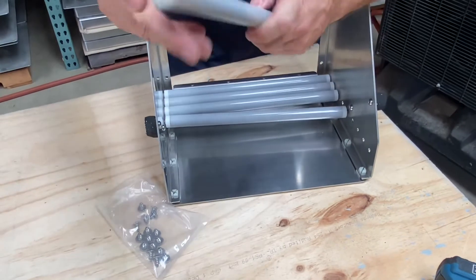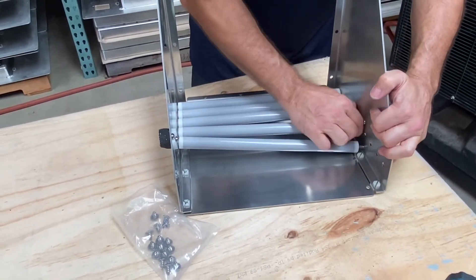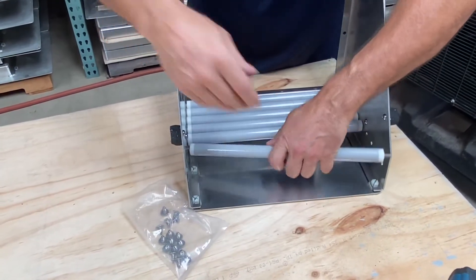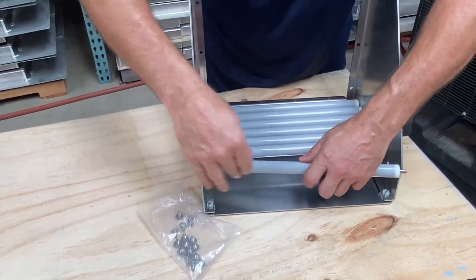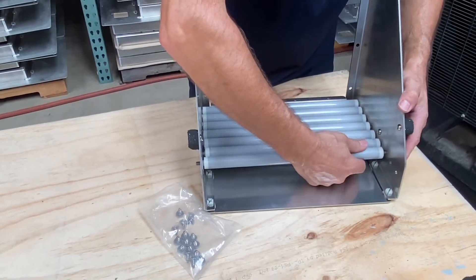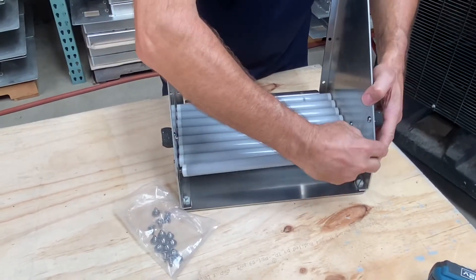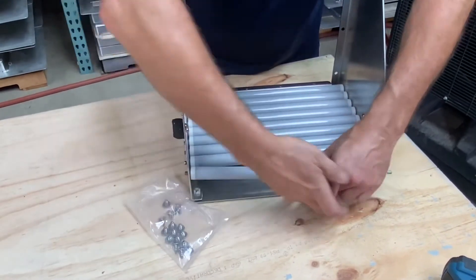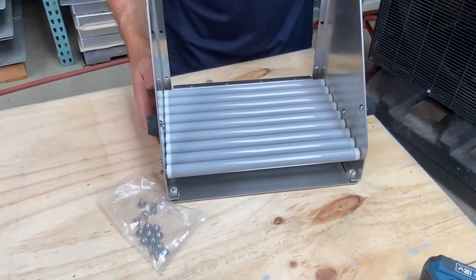They're going in nicely. Two more left to go. Now we've got our rollers in the bottom here.